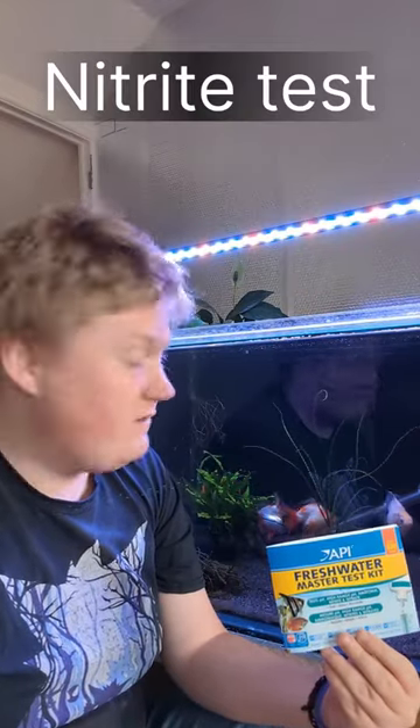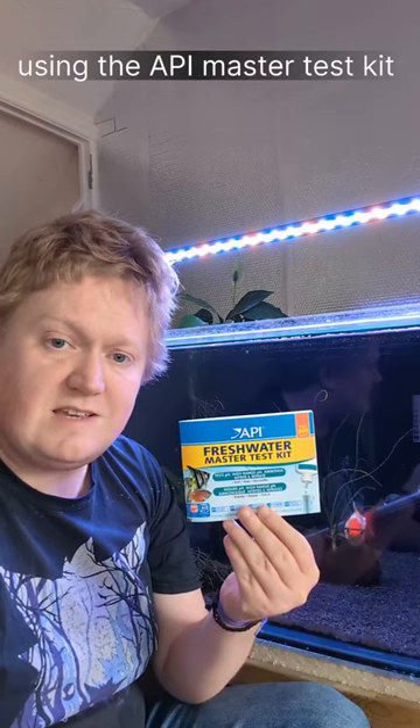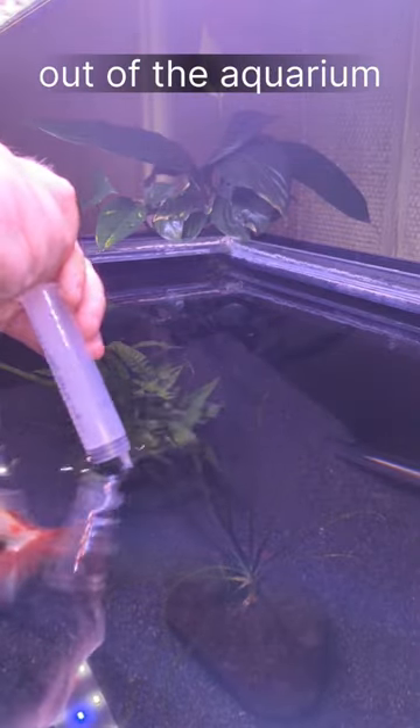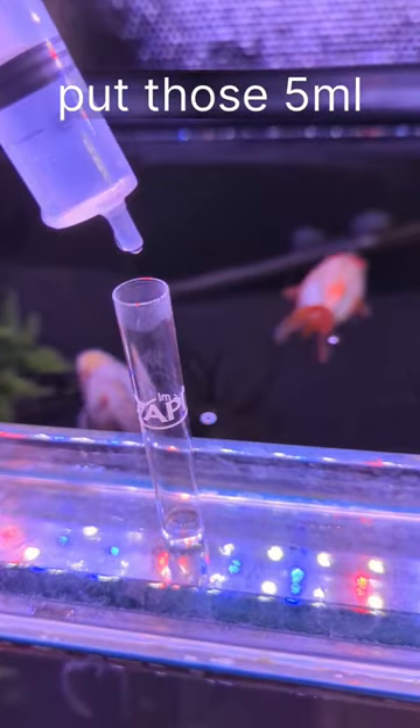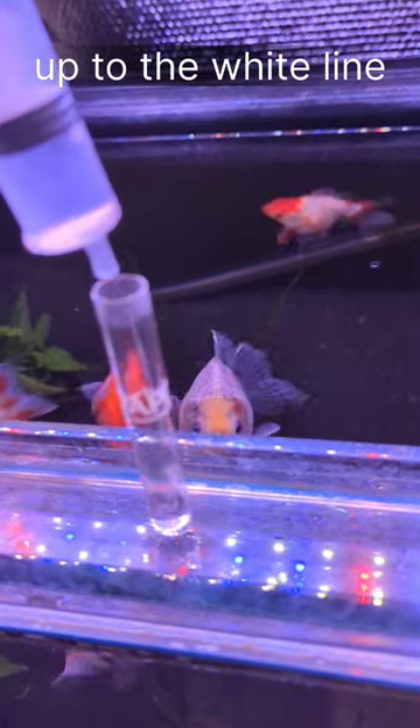We're going to do a quick nitrite test on my goldfish aquarium using the API Master Test Kit. Take five millilitres of water out of the aquarium and put those five millilitres into the test tube provided, up to the white line.